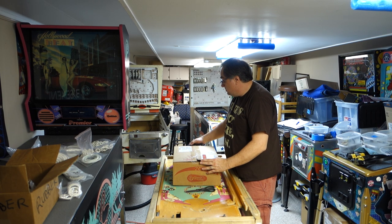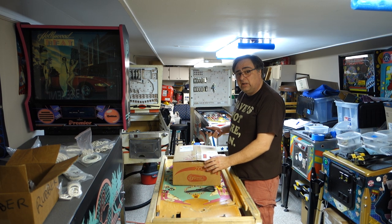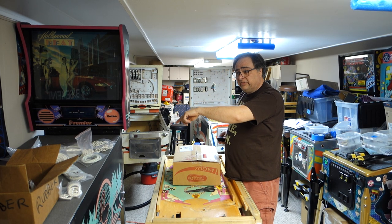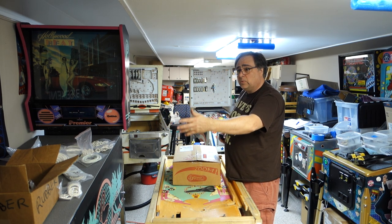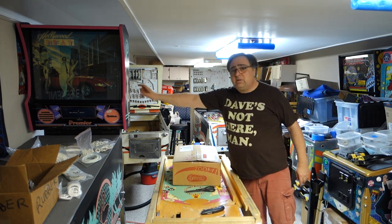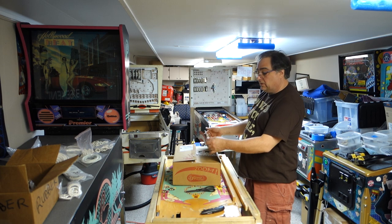I will be making an install video on Last Action Hero for the Pin2DMD. But Last Action Hero has to go here first so I have room to work on it, because I can't work on it there. I want to do a couple adjustments on this one first.